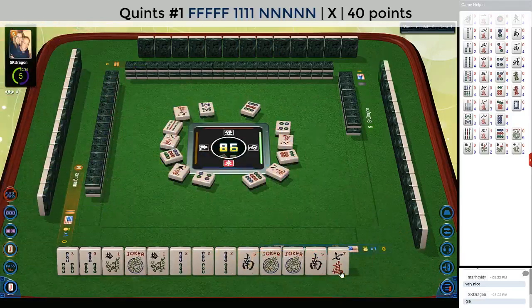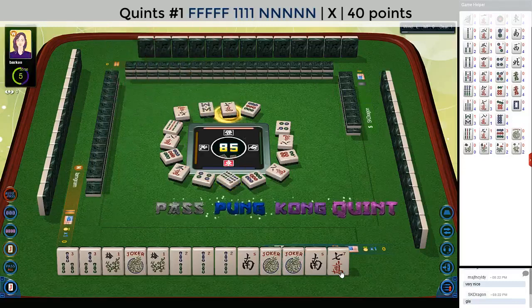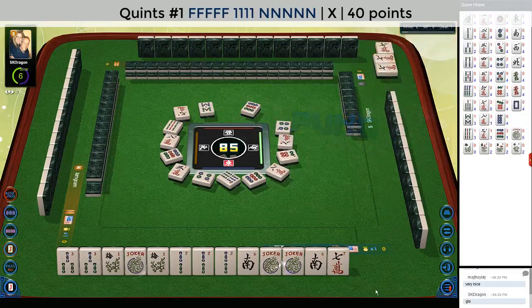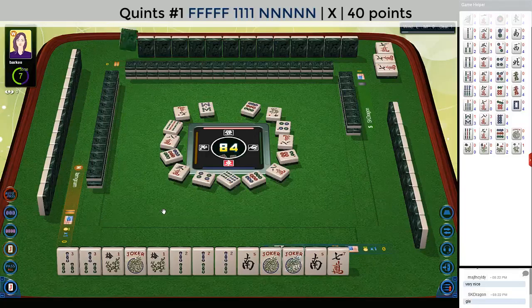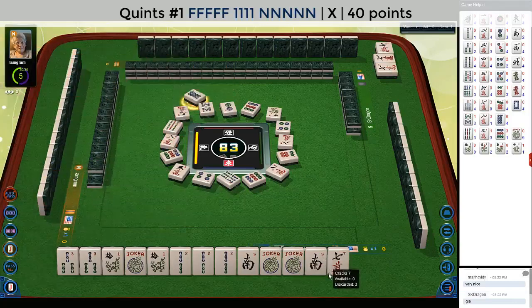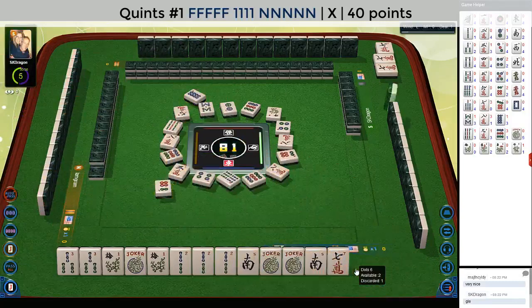Nine dots. Six bamboos. There are eight flowers in the set, so it would be really nice to — pung. I was hoping there would be a joker in there. Flower already. Let's let it go — there are eight flowers, we can wait. Maybe we'll draw one. Two dots. I want to wait on this south and see if we can quint that south with these jokers. Eight dots. Six dots. This seven crack should be a safe discard. Nine bamboos.